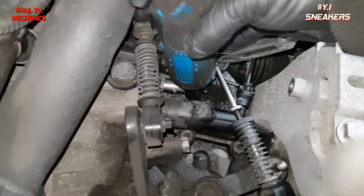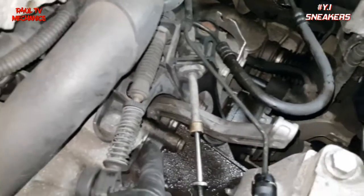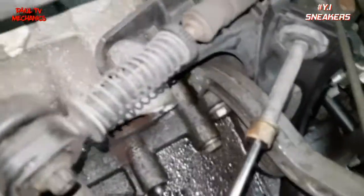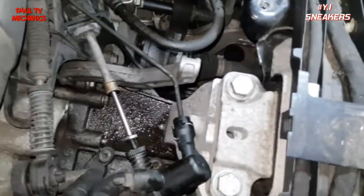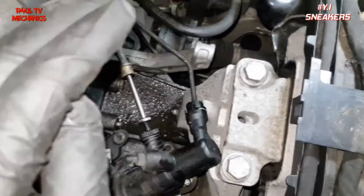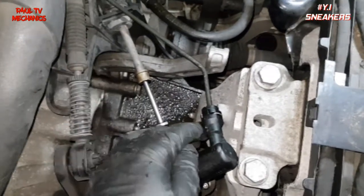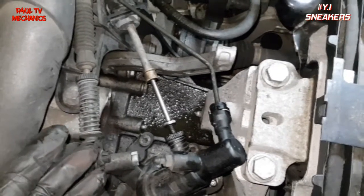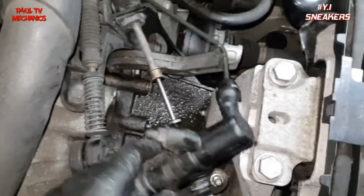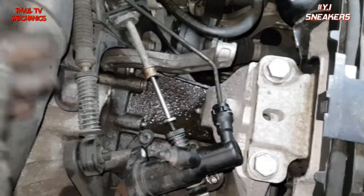Once you've taken those two bolts off, it's dead easy — it will come straight out. You'll figure it out when you get to it, not rocket science. You should get the new one ready though, because you don't want to take this pipe off and have all the fluid coming out — it might damage the master cylinder. If the slave cylinder is dead and we can salvage the master cylinder, happy days.